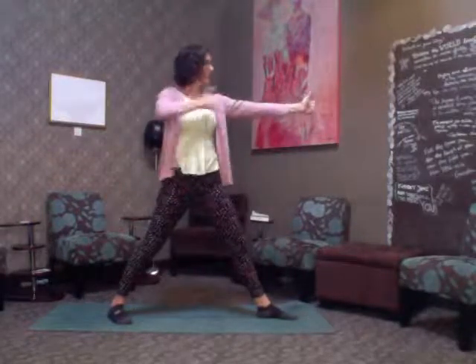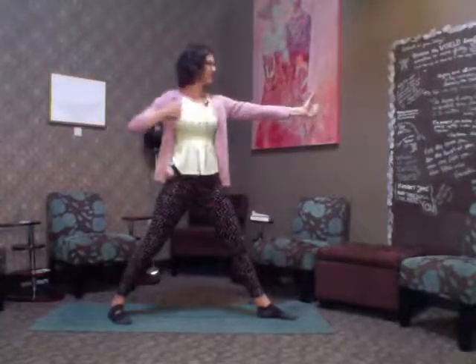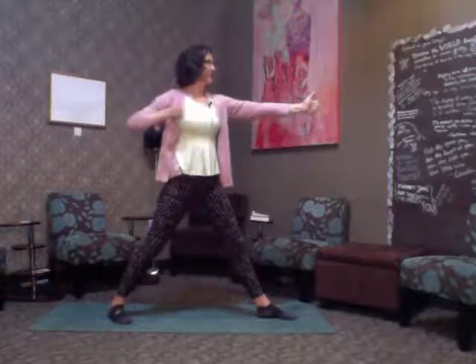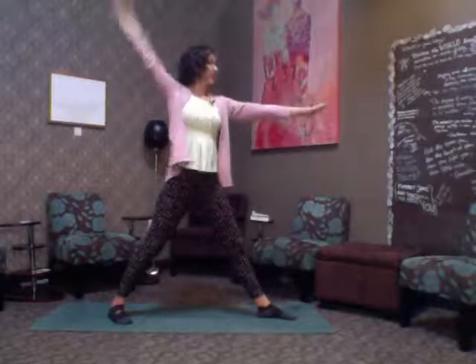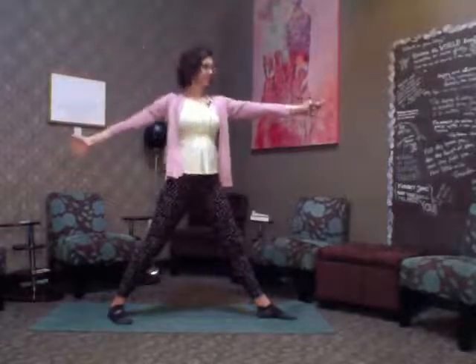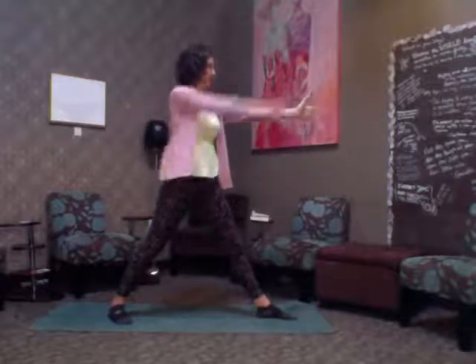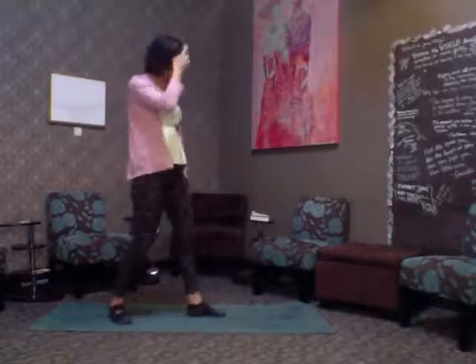Switch to the other side: front toes forward, pointer toe focused, back foot at 45. Very little compromising here because our hips remain forward — no twisting into a compromised position. My hips remain towards the long side of the mat, but my head and shoulders are turning, drawing that bow and arrow. After a minute you really start to feel those shoulders burning.